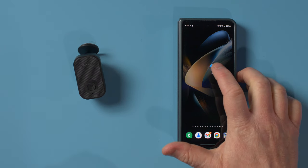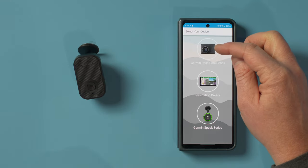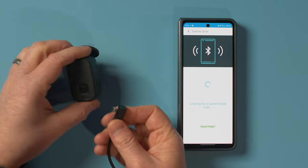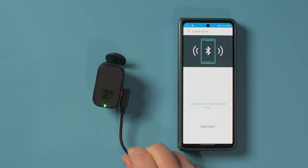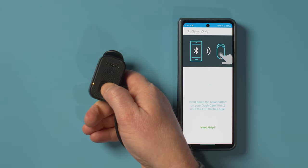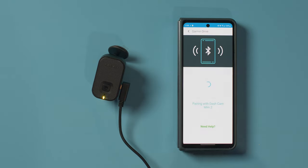Now we're going to download the Garmin Drive app to get this set up. We'll first need to agree to the terms and conditions, then select our dash cam — the Garmin Dash Cam series. You'll want to allow permissions to access photos and videos, and then plug in the dash cam. This is the four foot cable that connects to the bottom. We need to hold down the save button until it flashes blue. Then we're going to pair over Bluetooth.